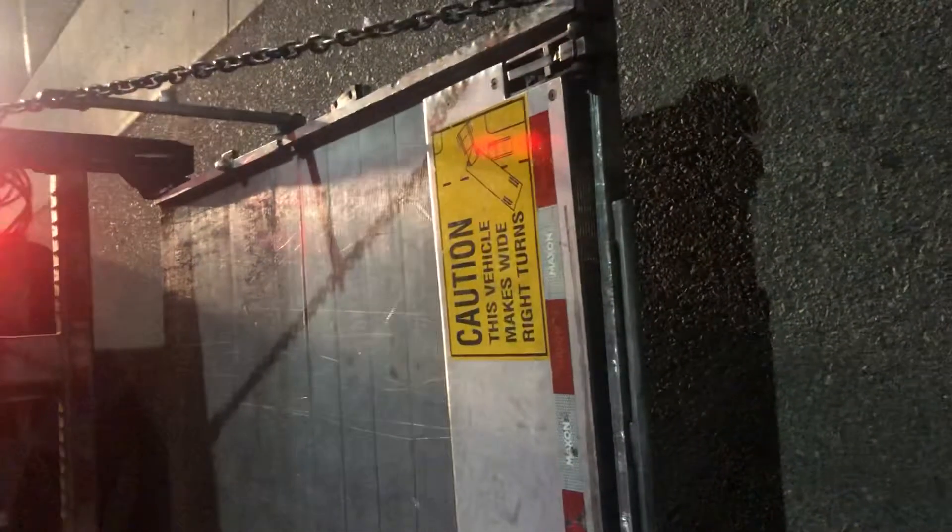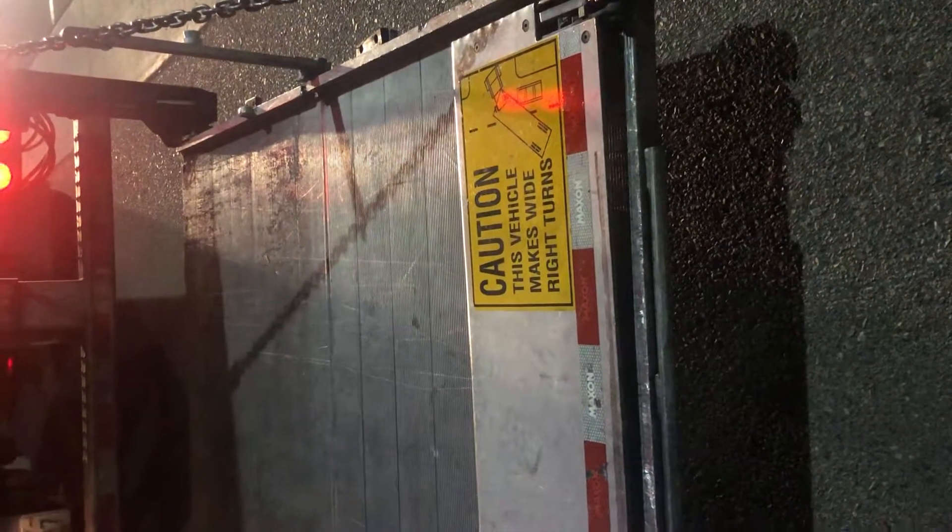Let me show you guys really quick what it's doing. So that's the liftgate. That's what the switch is, without doing what I was doing.